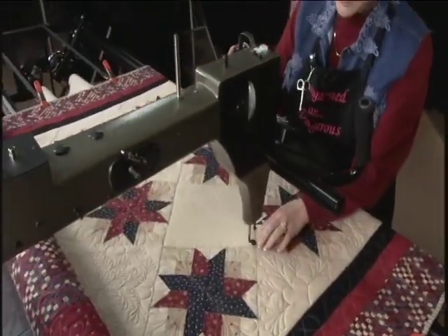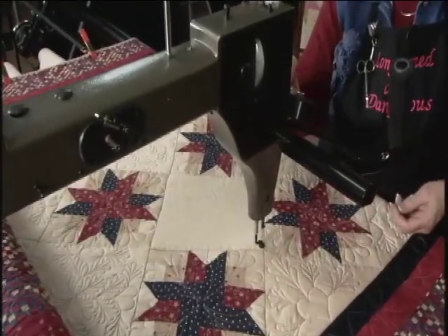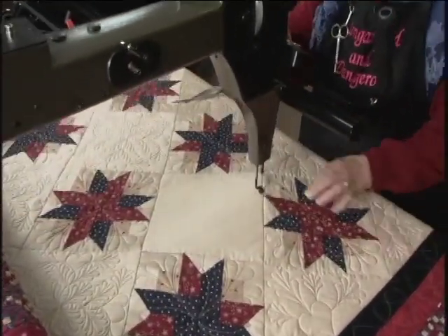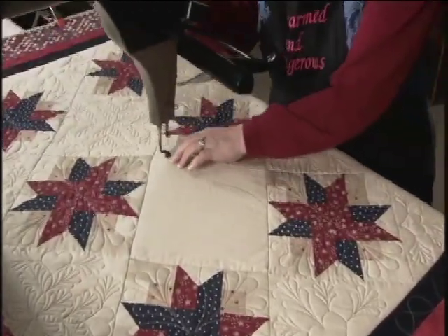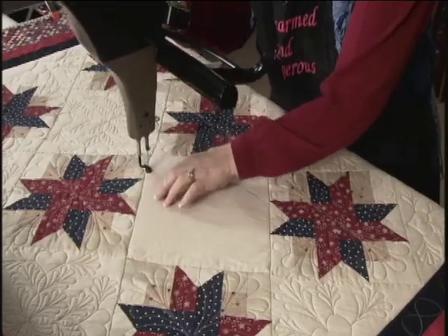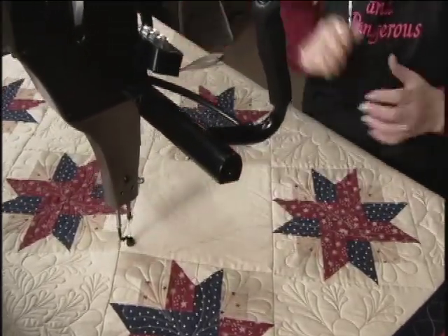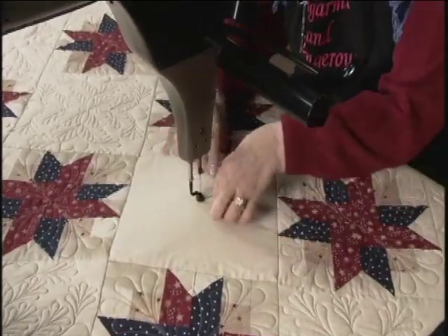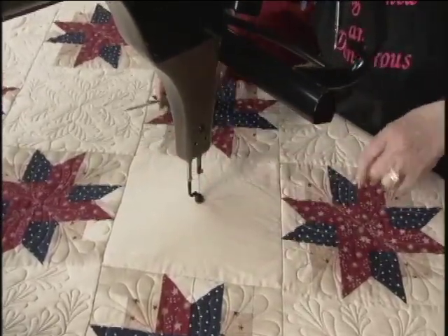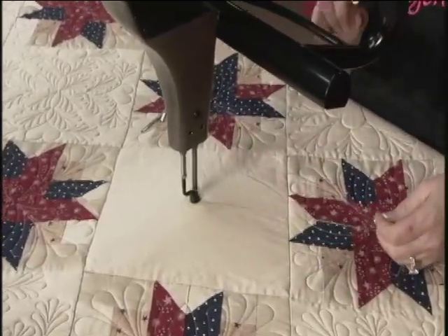I move over to the corner and I just use my foot as my guide and I will just click the corner. I'm just finding all of the edges of the block. And then it will go to my starting point for me and take a stitch. I use my little catch and cut to pull that thread up and then I can just push OK to start it.